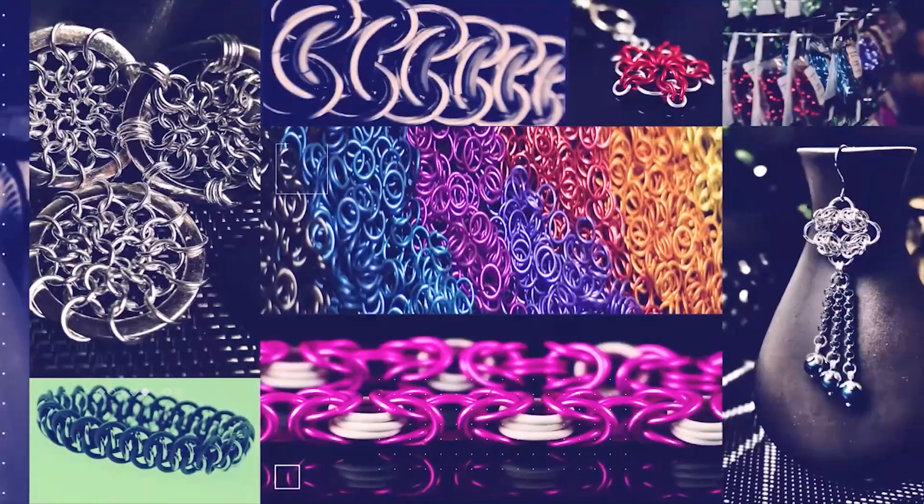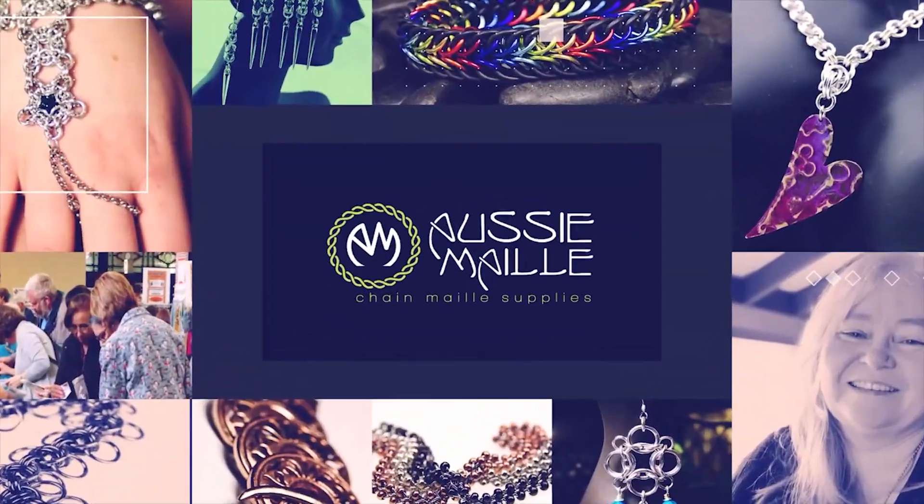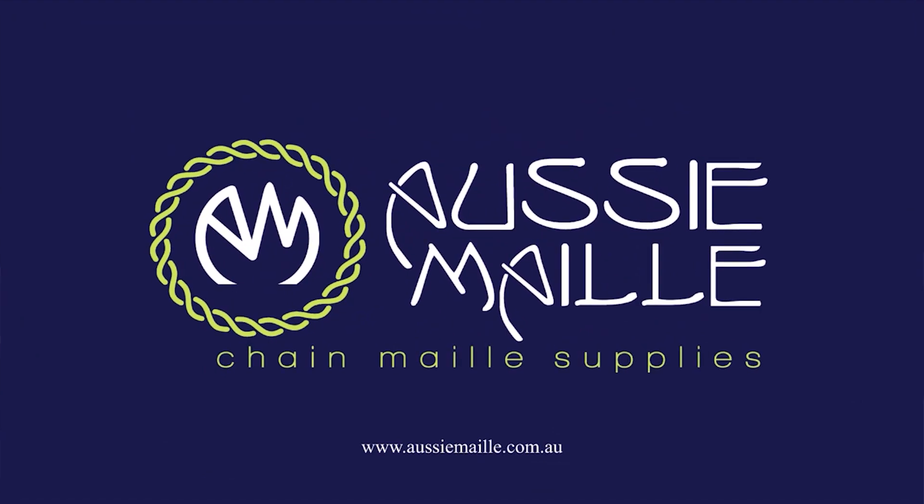Hey guys, my name is Deb Marnie and I'm from Aussie Mail. Welcome to our Chainmail tutorial channel. Thanks for popping in and spending some time with me. Today I've got a redo of a previous tutorial that we put up on here — this was a request from one of our customers.